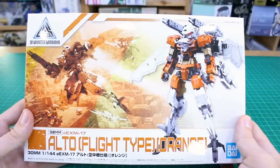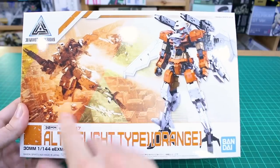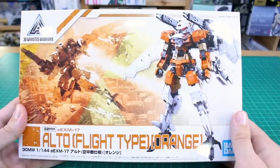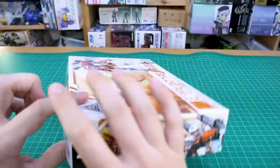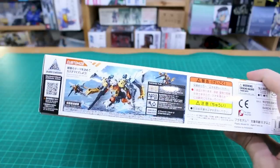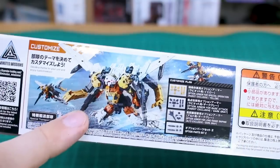The box art looks pretty cool with that new orange color scheme for the Alto Flight Type, and there's an action scene in the background with a few guys all flying around the city. On the side of the box you can see this is number 26 in the line, and on the top of the box they're showing a customized plan for how you can make your own custom version by mixing and matching parts from different available 30 Minutes Missions kits.